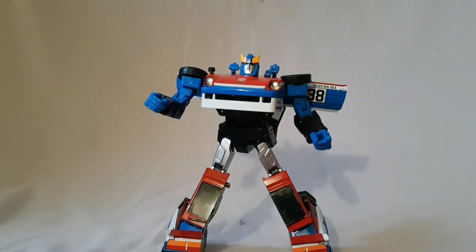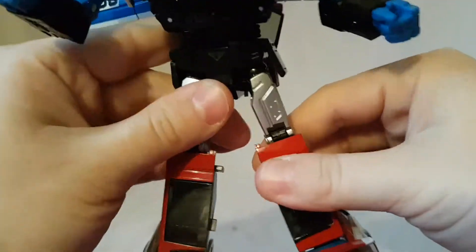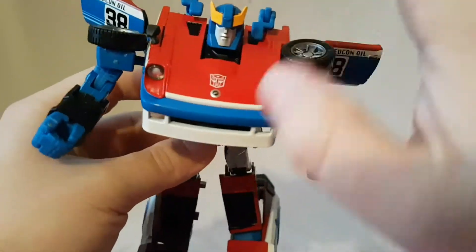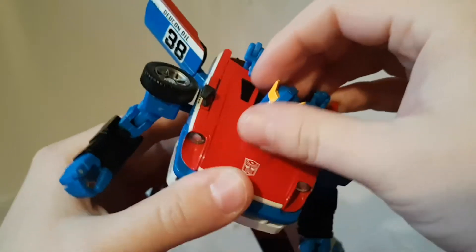All right, there he is in his robot mode. For a knockoff he's not too bad - the robot mode is decent enough. The only kind of flaw is these legs are really loose, but aside from that he looks pretty nice, he stands well. The other thing is he doesn't snap together as well as I would like, more specifically the head.